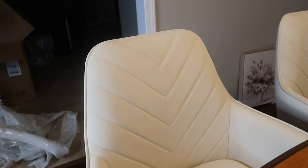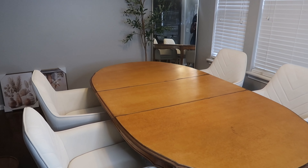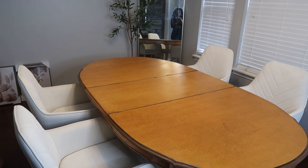So far this is all I have. I have the table here as you can see, the mirror and the tree over there. I'm going to build the chairs right now.